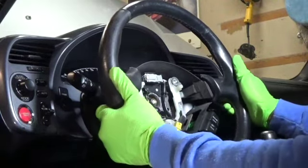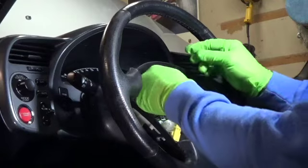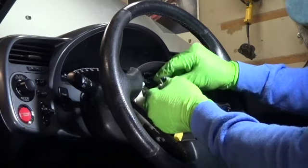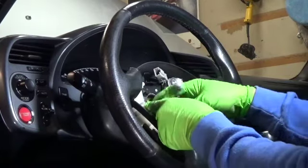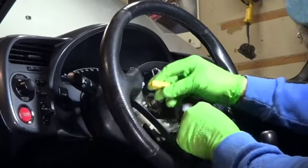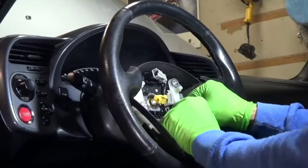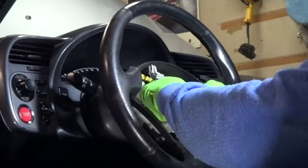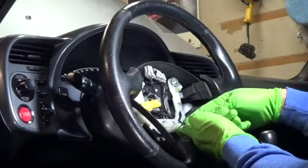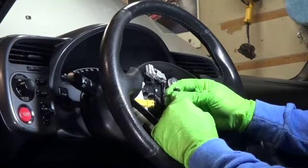I've loosened up the wheel. You're going to have to take out the cruise control switch — it's just a push button on one side and then you pull it apart like this. When you're pulling the steering wheel, you've got a couple of wires: the airbag one, the cruise control, and also there's a ground over here that you push on and pull back to disconnect.